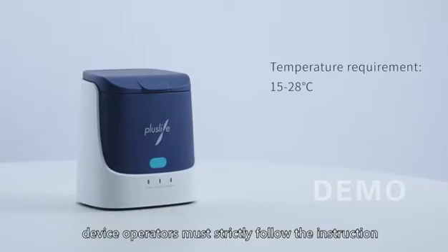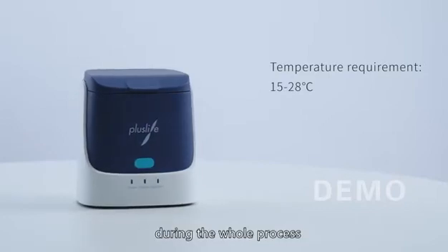Please be aware: device operators must strictly follow the instructions during the whole process.